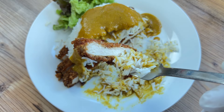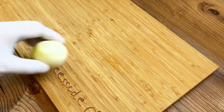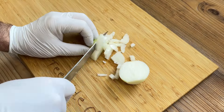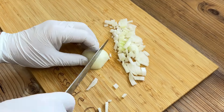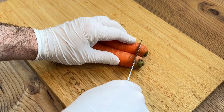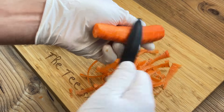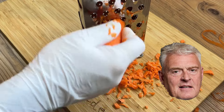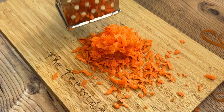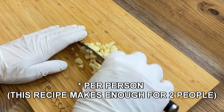I also prepared the Wagamama katsu curry recipe to compare. But more on that later, because we're making mine first. In the best traditions of a Japanese katsu curry sauce, I shall start by finely chopping a medium onion, top and tailing a couple of medium carrots before peeling and grating them. This katsu chicken curry costs only £2 to make, and that's me telling you that, not a lying waste of oxygen.